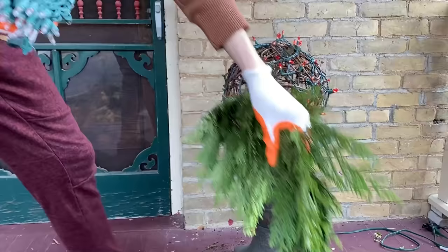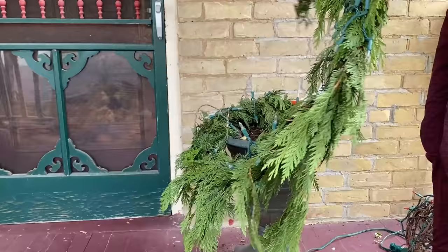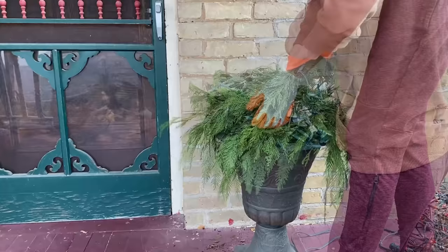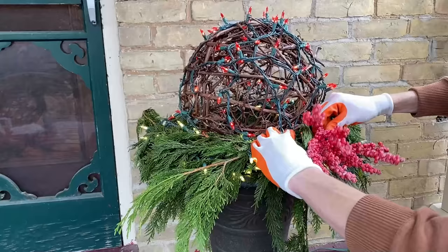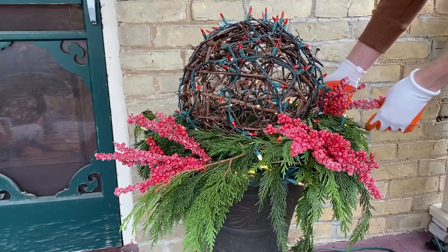I'm going to wrap a piece of pine garland with clear LED lights, then set the sphere aside and place the garland around the outer edge of the container. Next I'm going to place the sphere on top and adjust the pine greens a little. Then it's time to start adding some floral stems — first I'm going to add a few frosted berry bundles. I like the contrasting classic red coloring and texture they add.